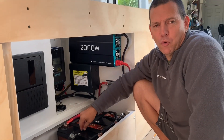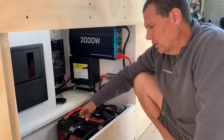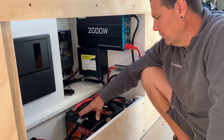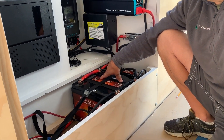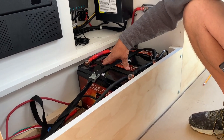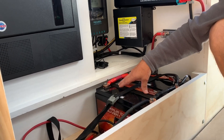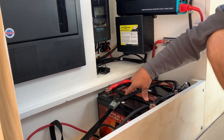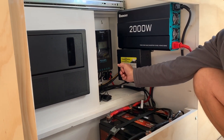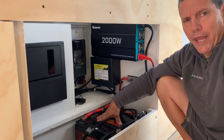The main source of power for this van is going to be the 12-volt batteries. We're going to have four of them — each battery is 125 amp hours, giving us a total of 500 amp hours, with 250 of that being usable. We'll have three ways to charge the batteries. The main source will be the solar — we have 400 watts of solar on the roof going through the charge controller.